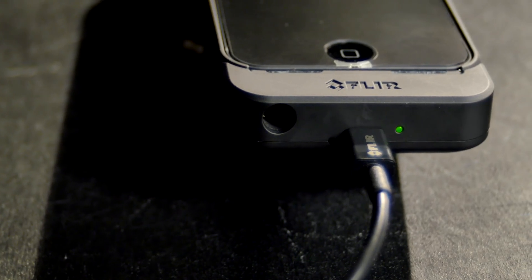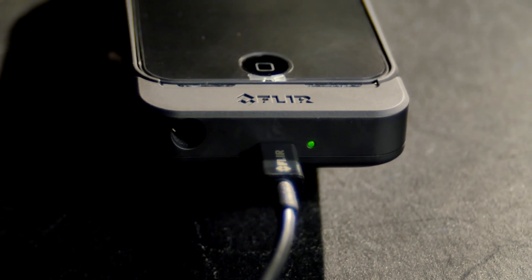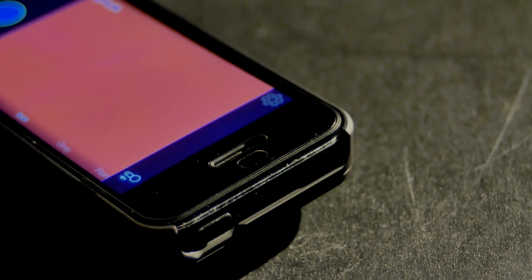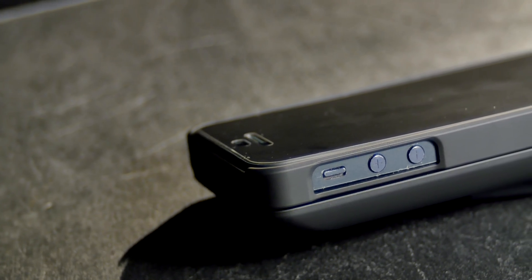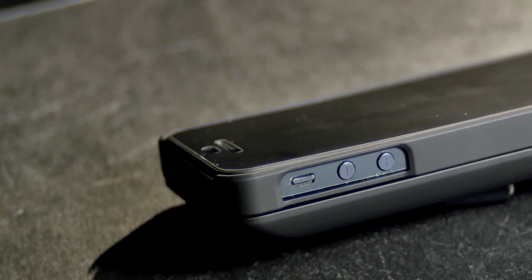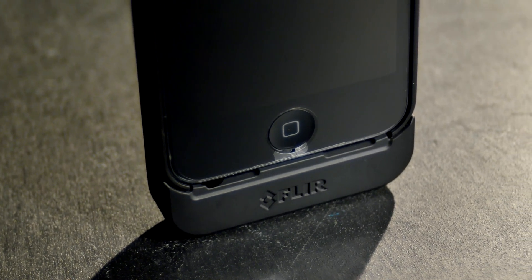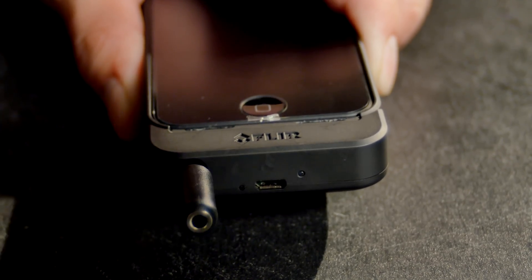Charging the FLIR 1 is done by a micro USB cord. Once the device is fully charged, the extra juice is pumped into your phone and charged up. The case allows for all the functions of the phone to be used, so if you wanted to, you could leave the FLIR 1 on your iPhone. It even has speaker cutouts so you can listen to your music, and it also comes with an adapter to use with larger headphone jacks.